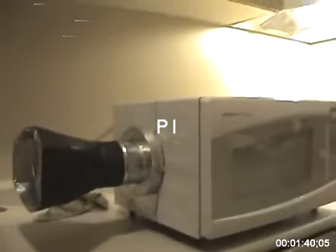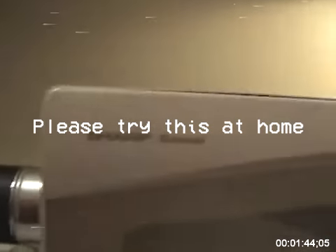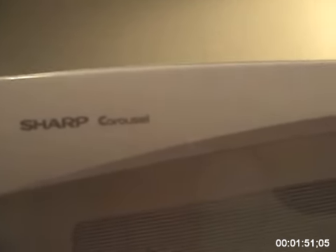You see that hole? What we're going to do now is we're going to fire this puppy up and see what happens. Give her a one-minute burst. Let's see what happens. Start.